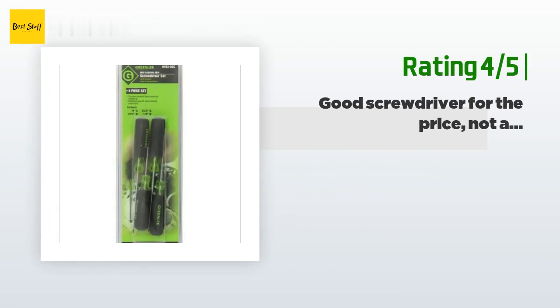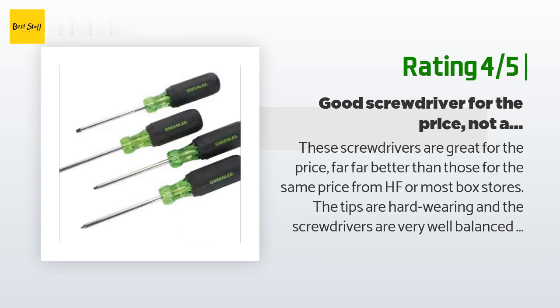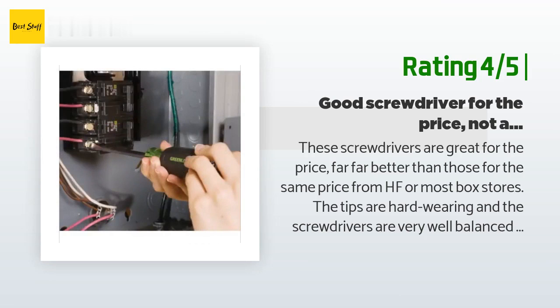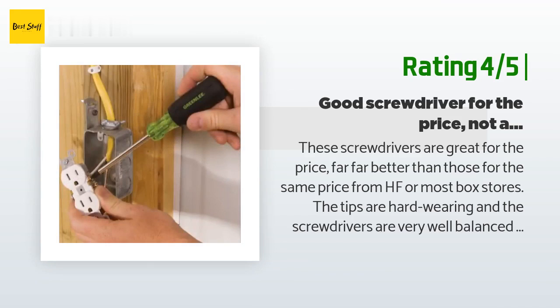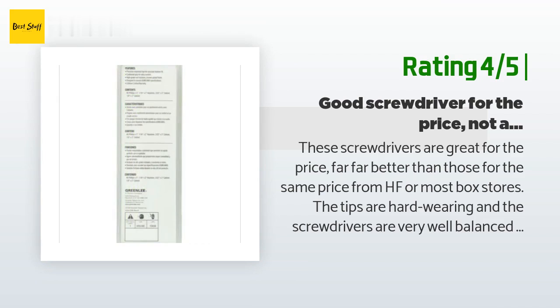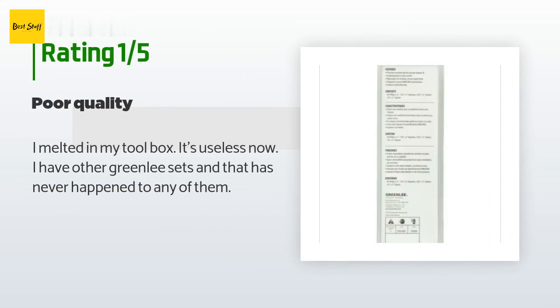Another happy customer said: These screwdrivers are great for the price — far better than those for the same price from Harbor Freight or most box stores. The tips are hard-wearing and the screwdrivers are very well balanced and comfortable in the hand. However, the quality has gone down a bit since last time I ordered a year ago — there's a little slop between the rubber grip and the handle, and a plastic ring replacing the old metal rings where the bit holder snaps in. Signs of corner cutting. An unhappy customer said: It melted in my toolbox — it's useless now. I have other Greenlee sets and that has never happened to any of them.